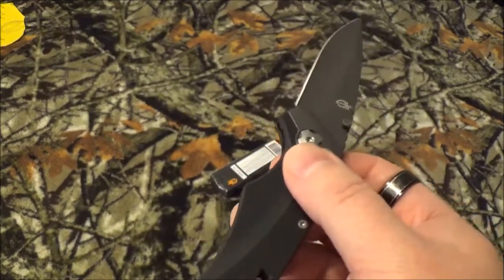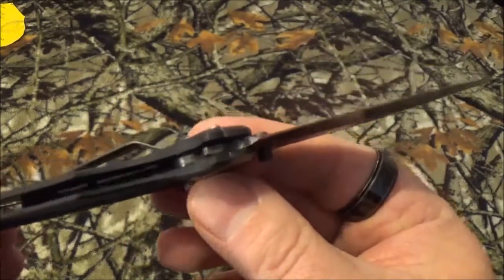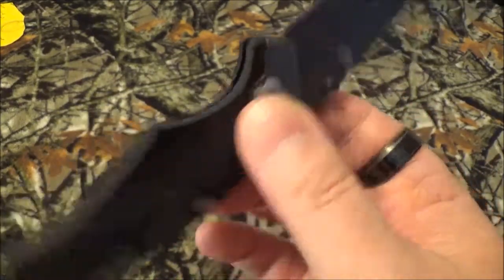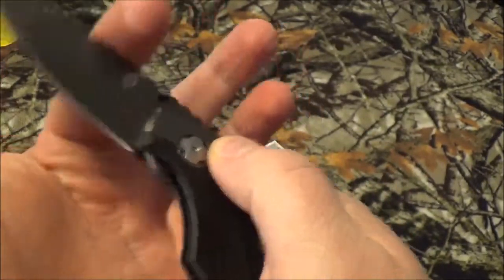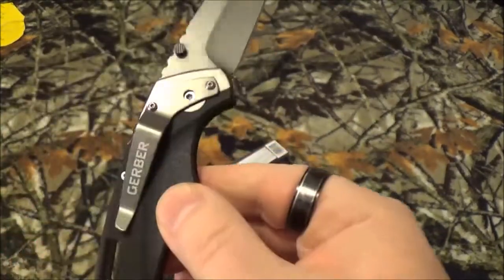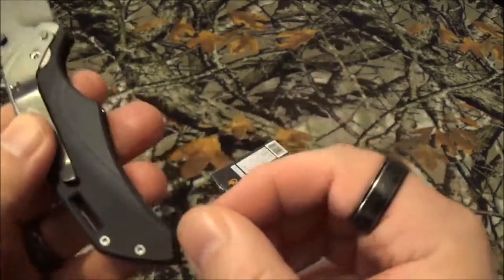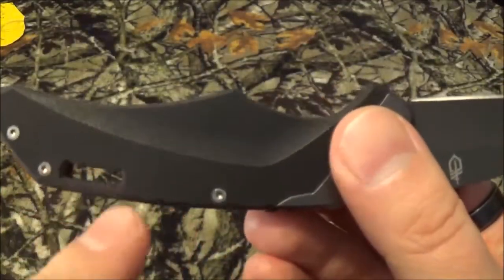It does have a very budget-friendly steel of 7CR17MOV. Not top end, but at least it's not 5CR, right? There is a stainless steel frame in there which is 3CR13, and it does have the plunge lock. Now this is a part I thought was funny — it has a single-position pocket clip. Very interesting for a Gerber blade; I don't see anywhere else you could have even possibly mounted it, especially with the little lanyard rectangle.